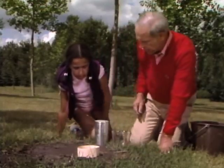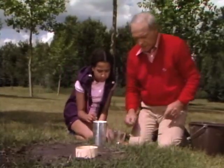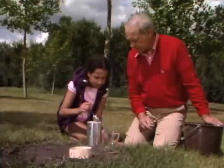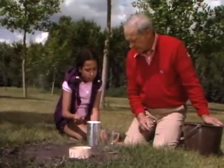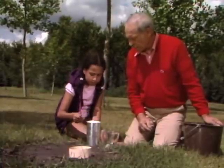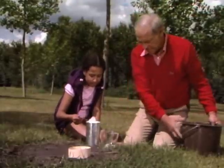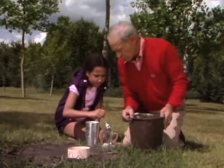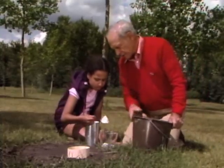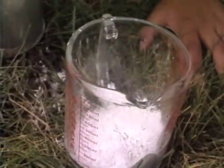Now we have to make the mix. Here's some plaster of Paris — put about four heaping teaspoons. You've heard of people that have broken their legs and have to have a cast? That's what you make it out of. Put in two more. You have to gauge how much you're going to use depending on the size of the track.